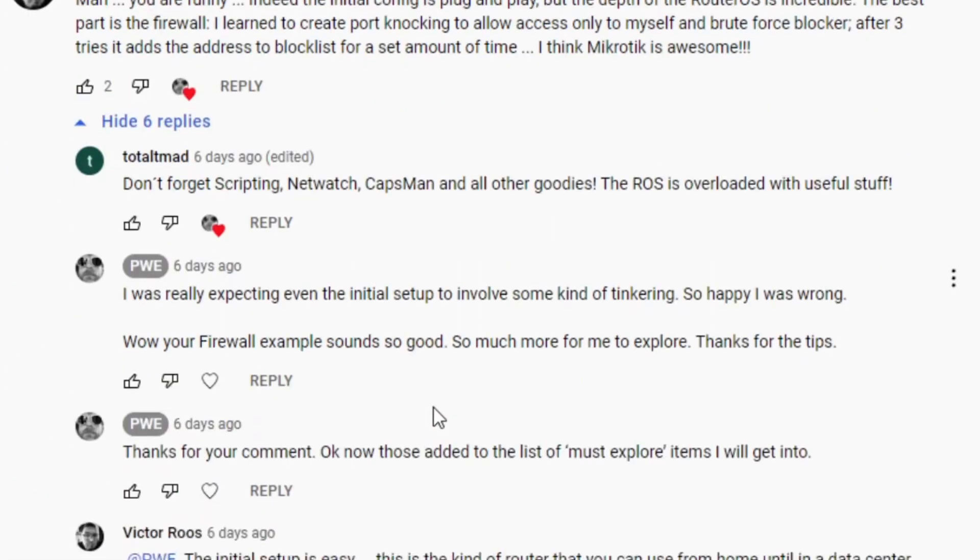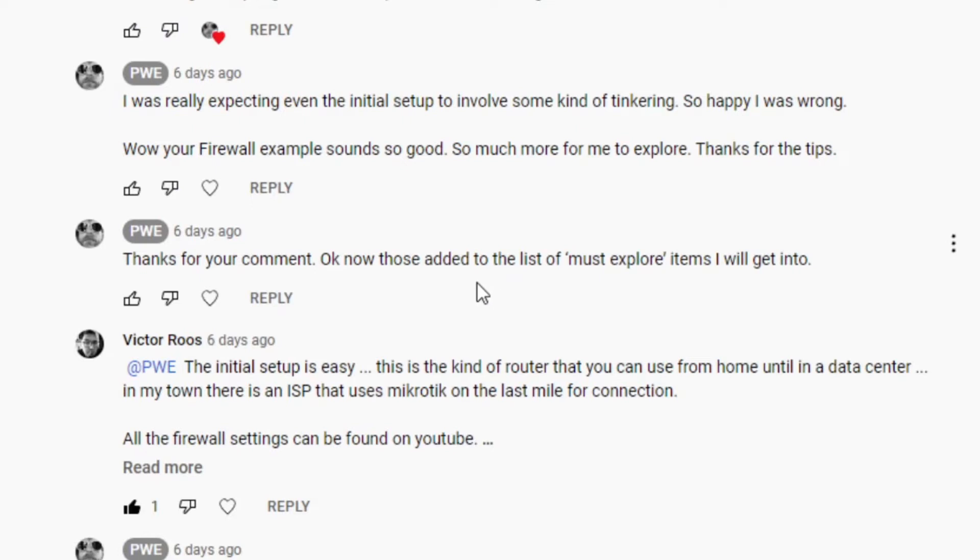One of the comments and questions — a little conversation here — Victor was keen to see me get this one plugged in and see how I go setting it up, exploring all the features of Microtec: jump in, get your firewall going, get your Capsman running. And I said yeah, Capsman... hmm, okay.